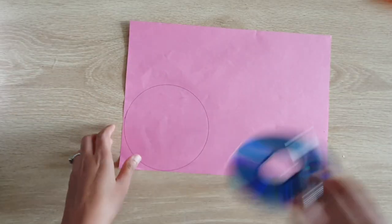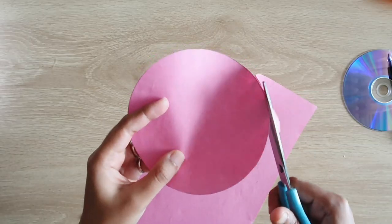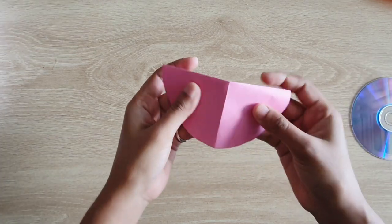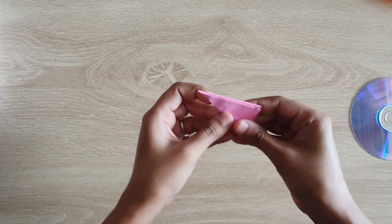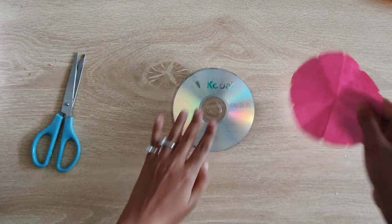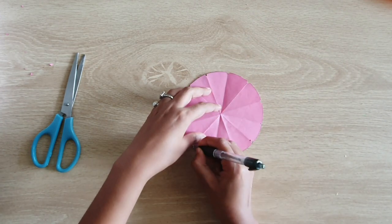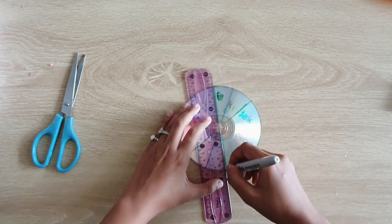Now I've taken a paper and I have cut it in the size of a CD. I'm going to fold this paper into 12 equal parts. I'm going to cut the corners like so, and now this is going to be our template. I'm going to use this template to divide our CD into 12 equal parts and I'm going to use a permanent marker to draw lines to divide this into 12 equal parts.